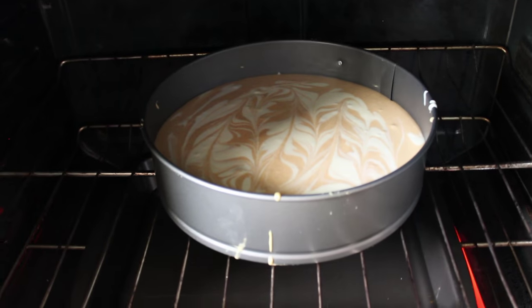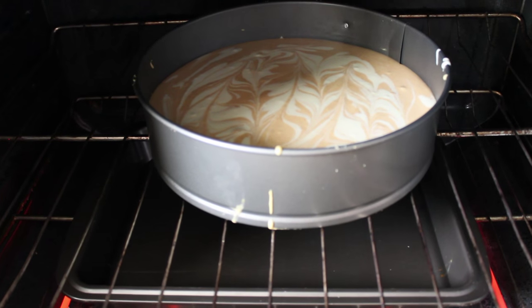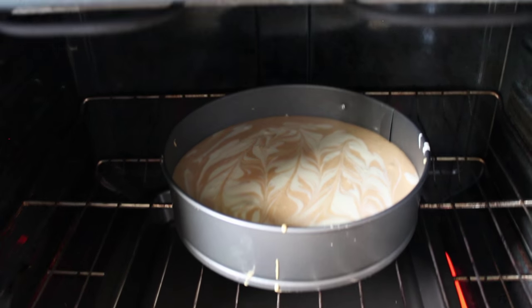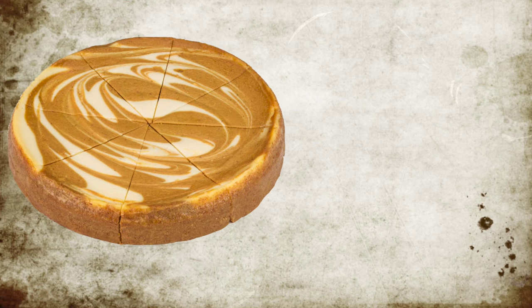When putting the pumpkin cheesecake in the oven, put a pan of water underneath — it's really going to help prevent cracking. Bake it for 45 minutes, and after that let it cool for an hour in the oven with the oven door open.